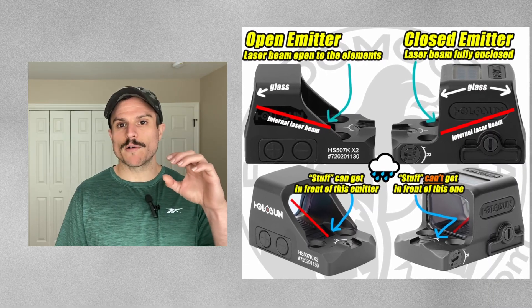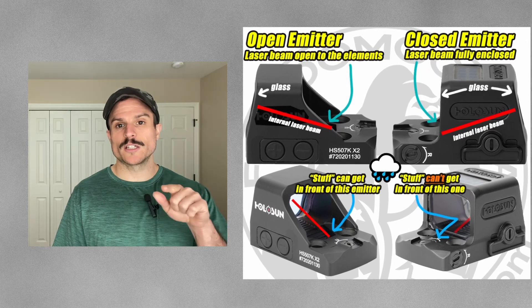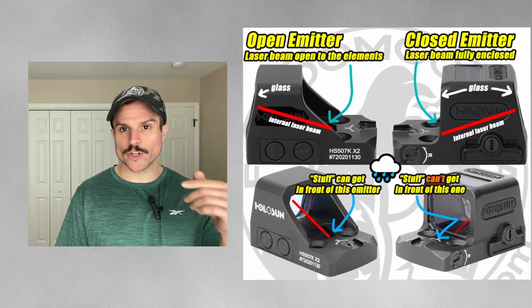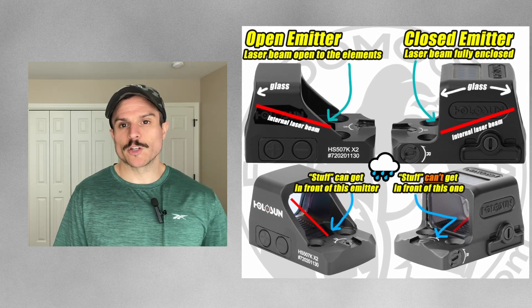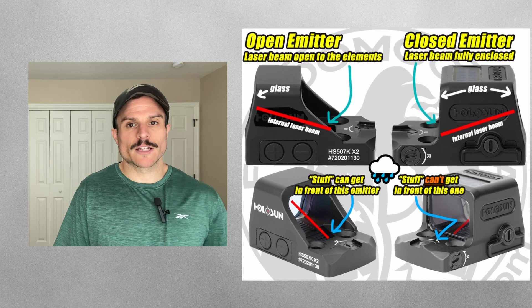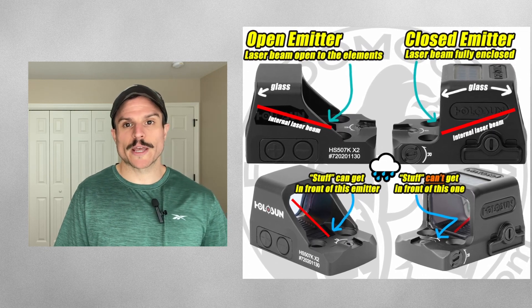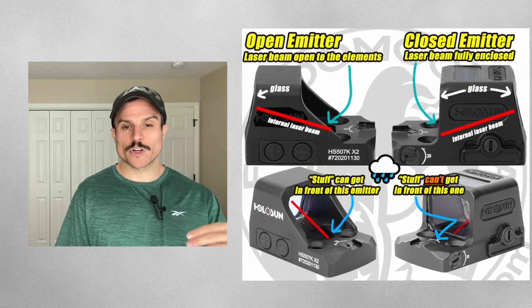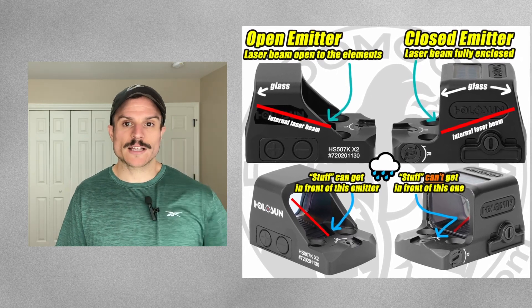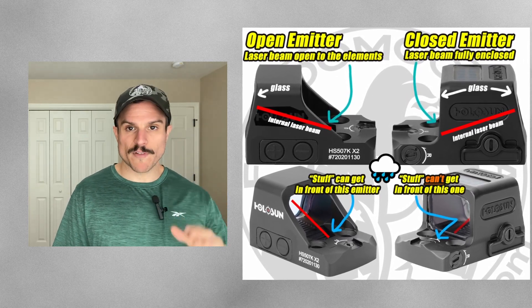The next optics we're going to cover are enclosed emitter optics. Enclosed emitter optics have a protective hood above the optic which protects the laser beam, meaning nothing can get in the way of the laser and the glass — giving you a little more reliability. For example, if you were carrying outside the waistband and didn't want rain or snow getting between your optic laser and the glass, an enclosed emitter would prevent that from happening.